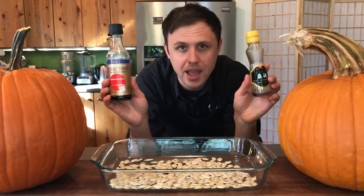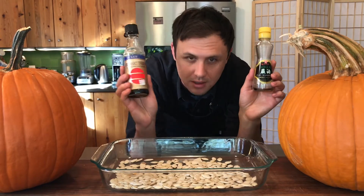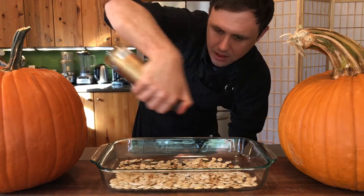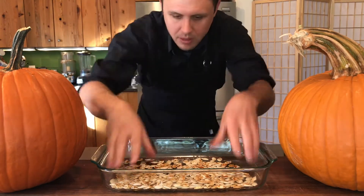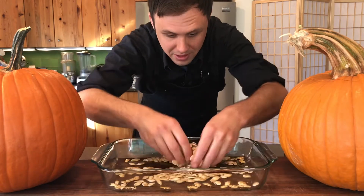For the last batch, we're definitely going to go an Asian route with a little sesame oil and soy sauce. Sesame oil first, then soy sauce. Take your time to spread it out as much as you can. Give it a really good mix. Really excited about these.